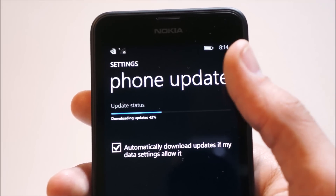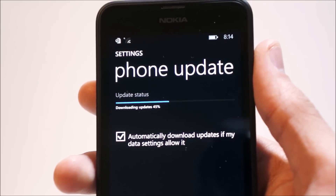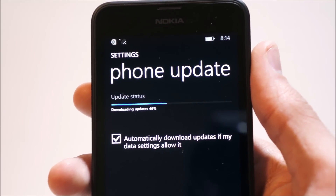After waiting about 10 minutes for the phone to find the first set of updates, it's finally updating, and now we're about 45% into the update, so check back in a bit.